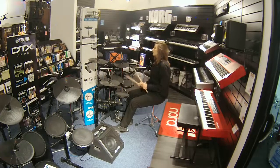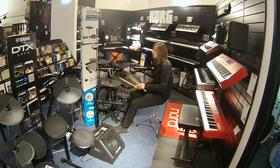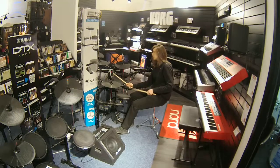All the kits are programmable, which means that I can change the voices. It's just dead easy to use — one click of a button.